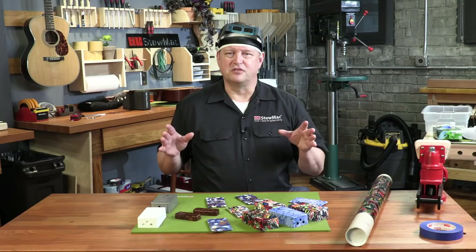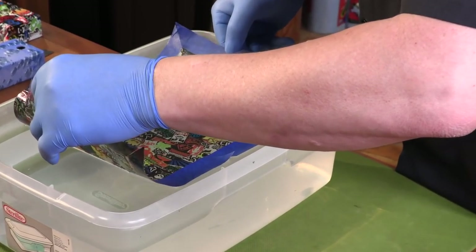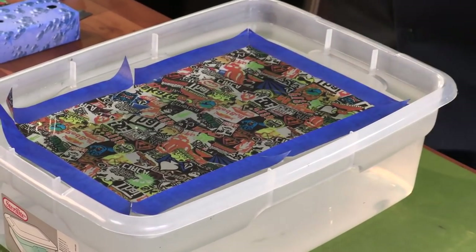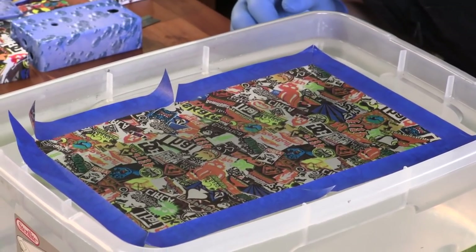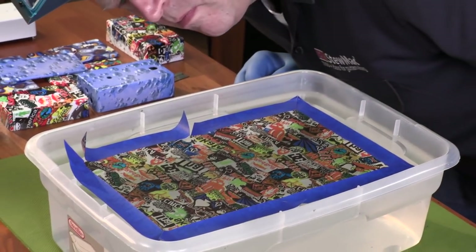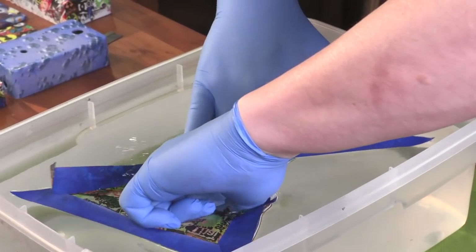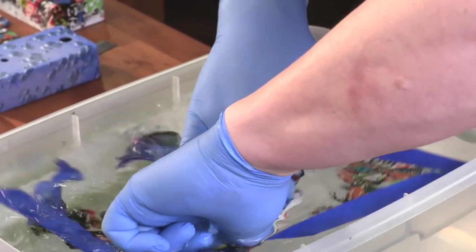Recently I've gotten into hydrographic film. Hydrographic film is an image that's printed onto a thin, clear membrane that dissolves in water. When the membrane dissolves, it transforms into ink that floats on the surface tension of the water. When you dip your case through that floating image, it transfers onto the surface of your pedal.